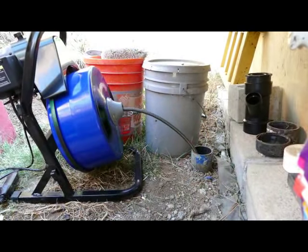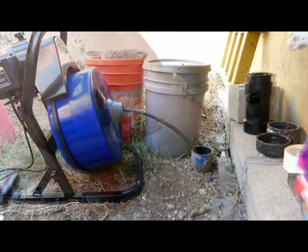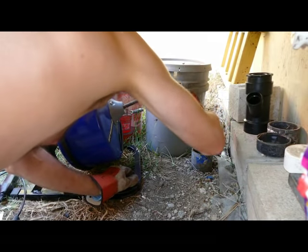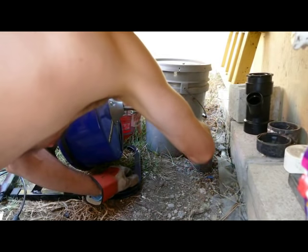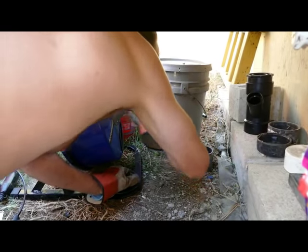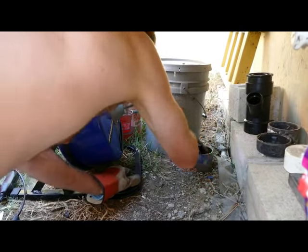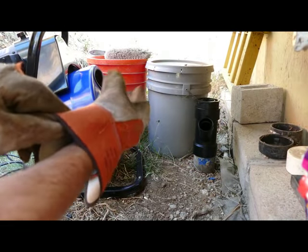Don't overdo it spinning the snake inside the drain. Frequently what happens is it cannot rotate completely and begins to wind up in the drain. The sign of this is when you stop, the drum will actually spin backwards. If you see that happening, stop the machine, run it in reverse, and unload the pressure on the spring to avoid damaging it or getting it stuck in the drain.